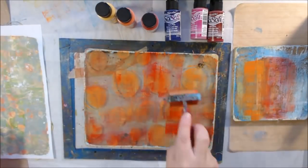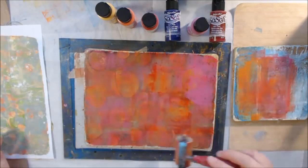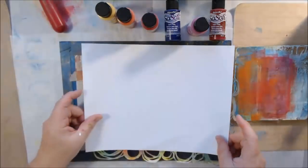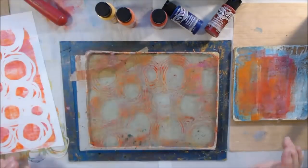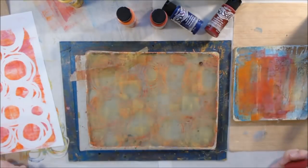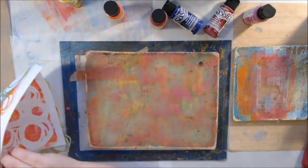I had this stencil from Stencil Girl laying on my desk and it reminded me of flowers because of the whimsical circles — the stencil is called 'Circle Circles.' I wanted to play with it, and I also had out my gelatin plate from the live stream on Thursday. I still had my So Soft fabric paints from DecoArt out on my desk from last Thursday, so I decided to use those since they were already there.